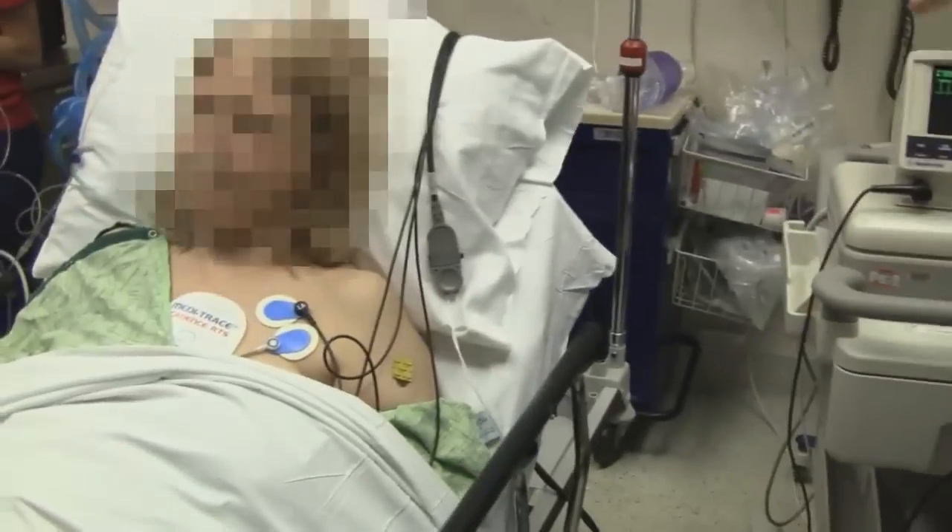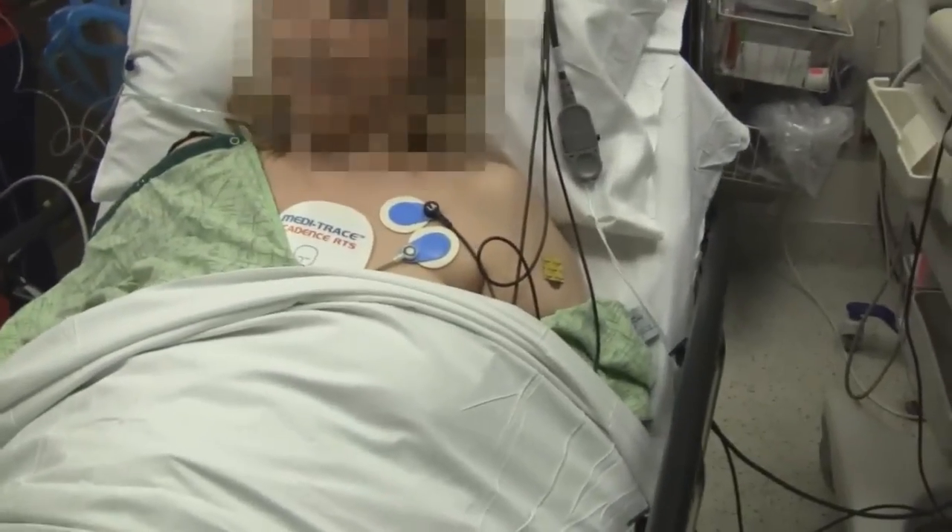We actually have the pads on your chest already. Do you mind being on camera? Yeah, I don't mind. What voltages are we going to use? I believe we'll do 50 joules. 50 joules? Okay, let's start with that.